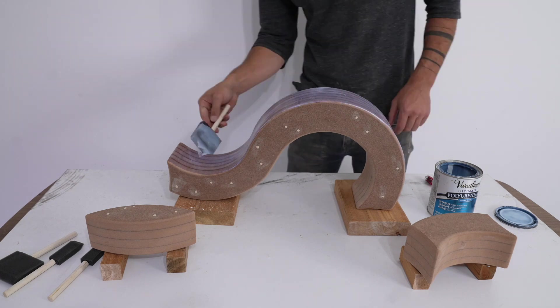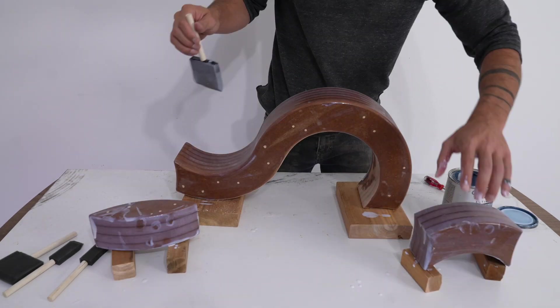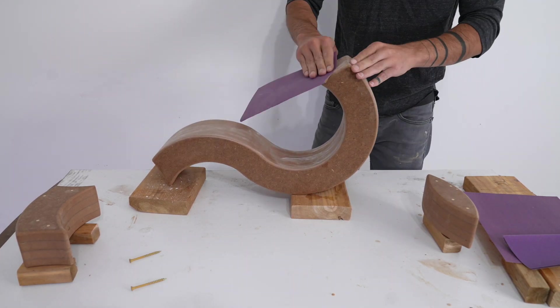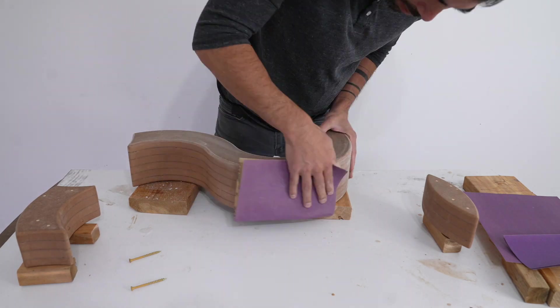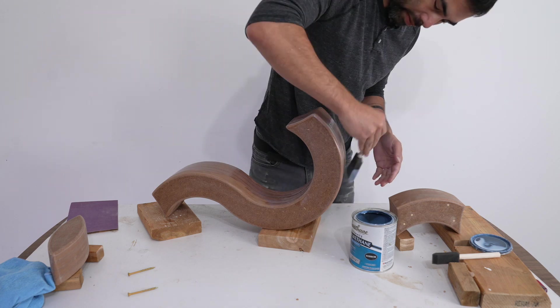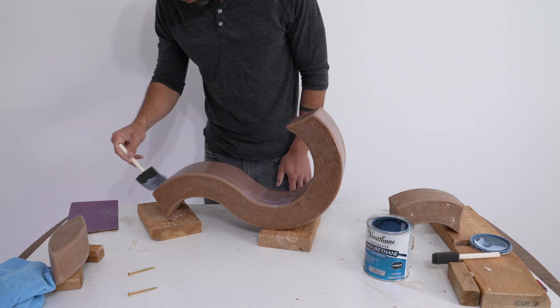I want these to be as smooth as possible, so I brushed on a thick coat of water-based polyurethane. When the first coat had fully cured, I lightly sanded it down with 300 grit sandpaper, and then added on a second and final coat. The result is a smooth, hard, protective finish over the relatively soft MDF.